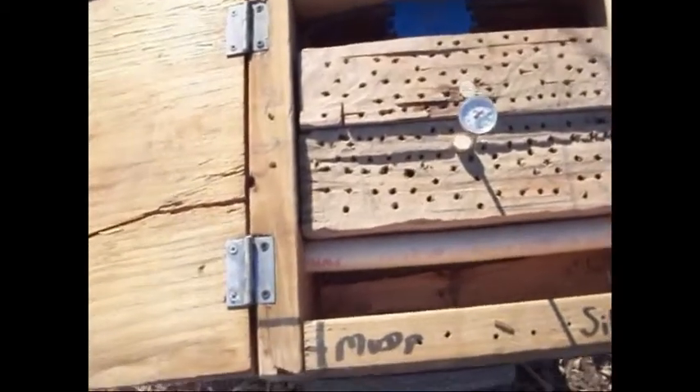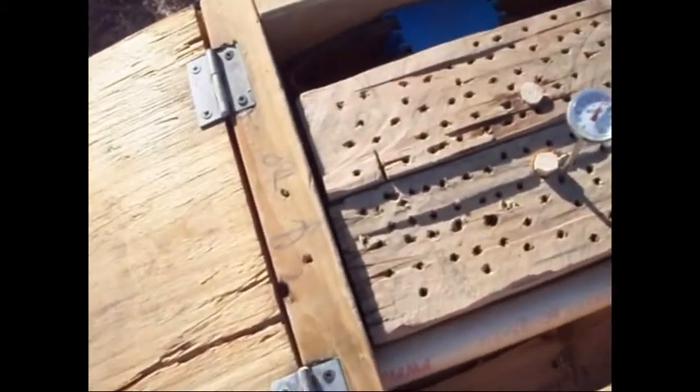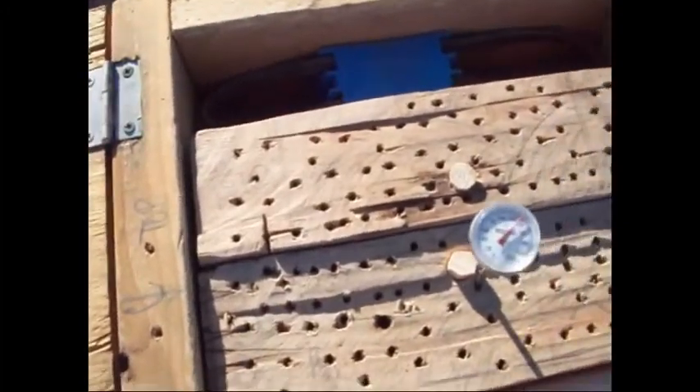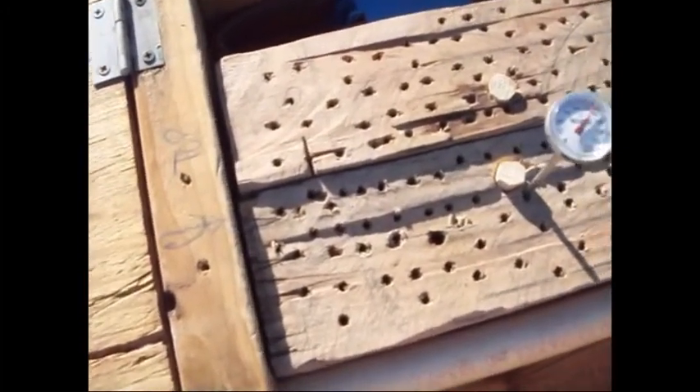Just for the heck of it, inside the plug holes I went ahead and put two big red fire ants. I had too much trouble catching them and getting them in there.